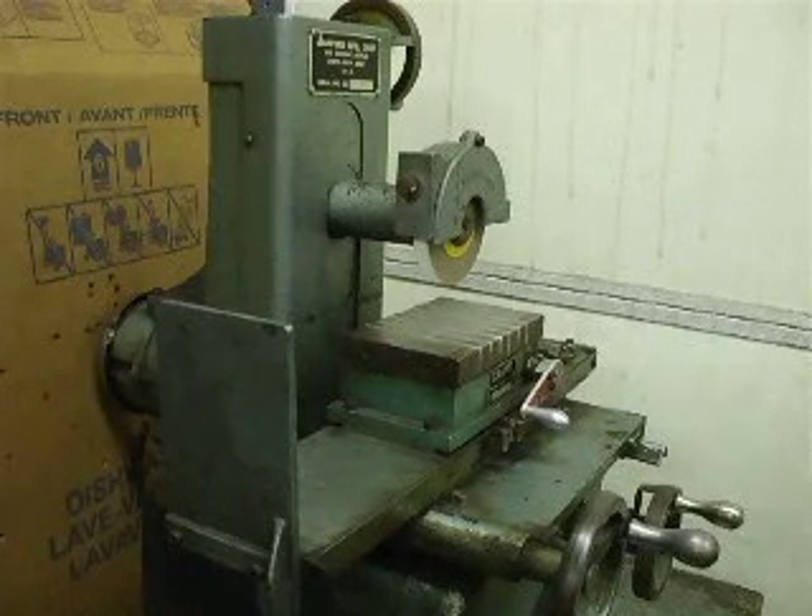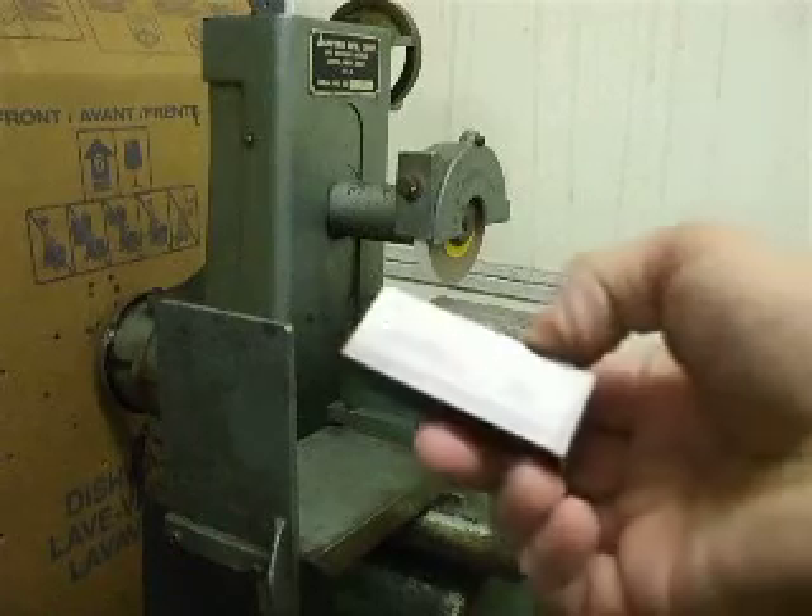Alright guys, this is a little Samford surface grinder. People keep asking how this thing works or how well it works, so I'm going to give you a little example.